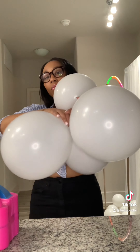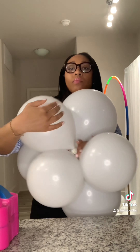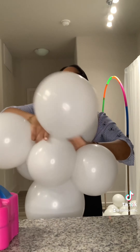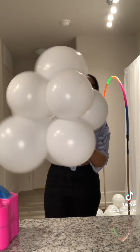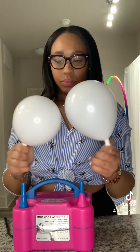Once all the balloons are blown up, we start creating the clusters. We intertwine the two dupes and create a quad, and then I just continue to add the dupes into the cluster until we have a cluster of eight balloons all together. It's just as simple as that.